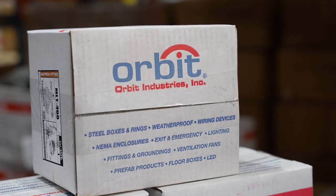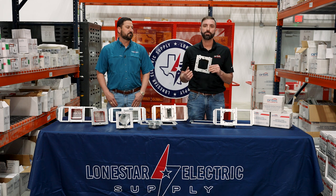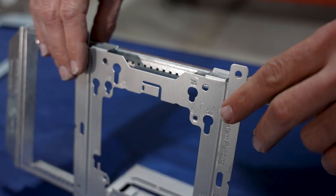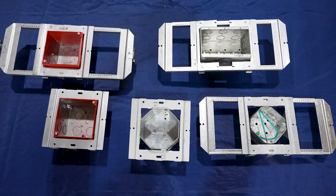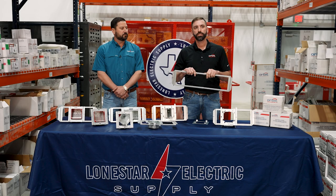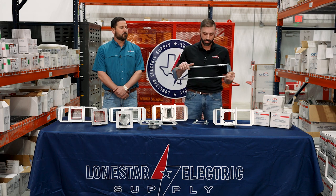So for starters we have our universal mounting adapter. It's designed to hold a four-square or a 4-11/16 box, and it's designed to mount on either side of the stud. If you're between studs, it's designed to snap into our Simple Support Bracket. The Simple Support Bracket extends from 15 and a half to 25 inches, so it'll work with 16-inch stud spacing, 24-inch stud spacing, or if your studs are a little bit off.